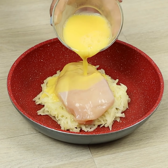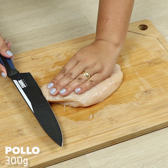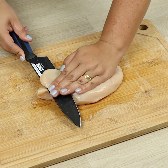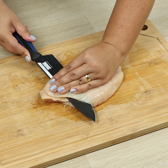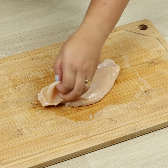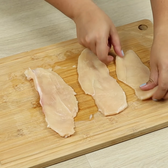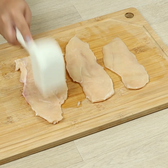Make chicken and potatoes for dinner. To begin our recipe, we'll need one chicken breast. Let's cut it in three slices. We'll use a hammer to make them very soft.